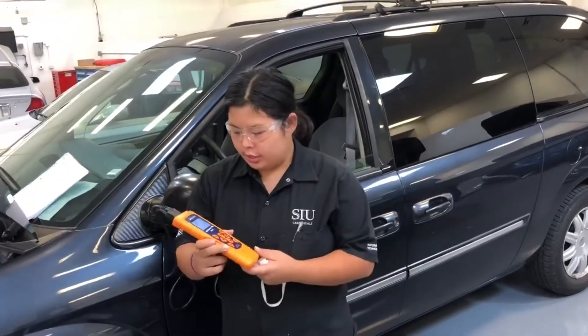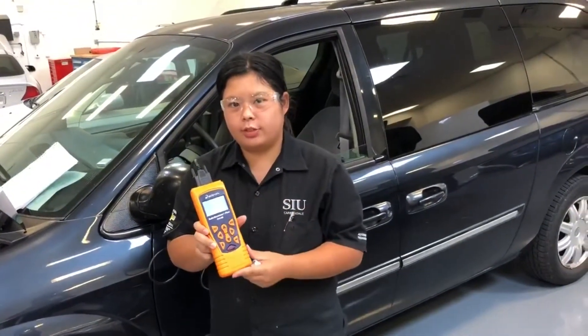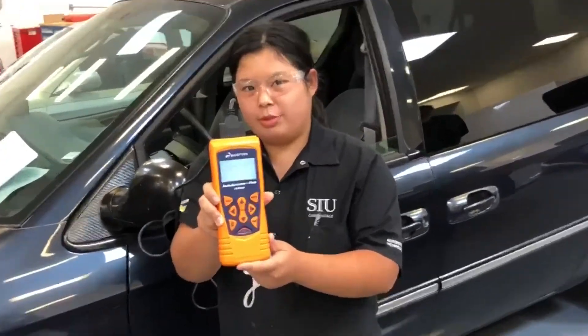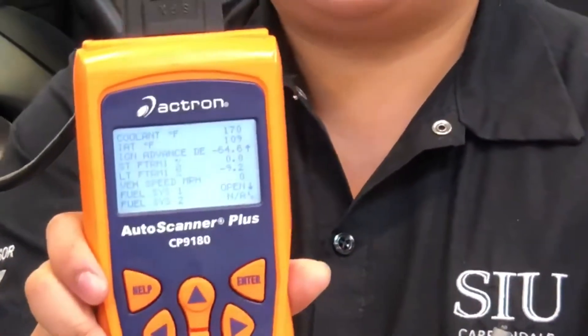Since we pulled a code for coolant temperature, we went to our PID data list section of the scan tool and came up with a coolant temperature of 177°F. It's a little bit cooler now since it's been sitting for a bit, but we consider it about normal.